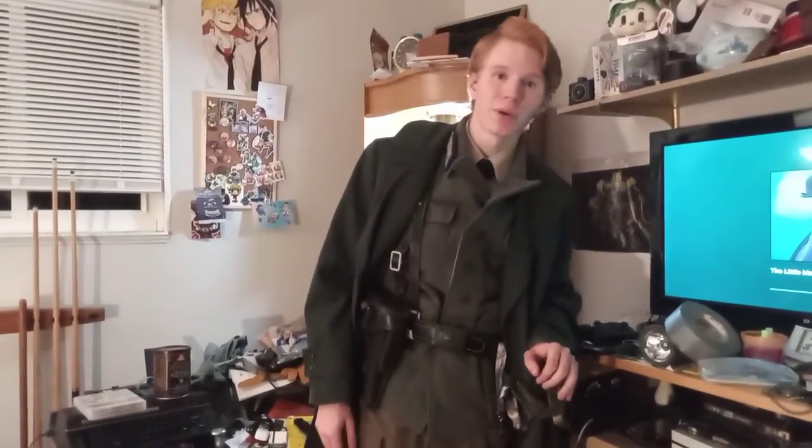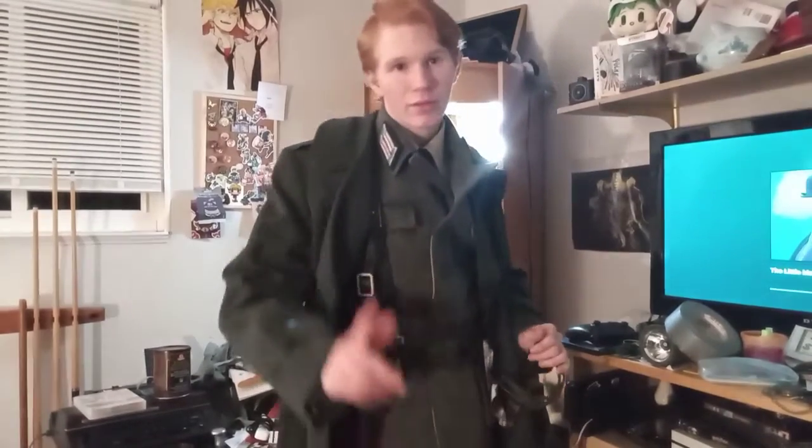Guten Abend, ladies and gentlemen. My name is Austin. I'm a veteran of the UZM in the Mountain. In today's video, you'll have seen my variation of the German Alpsia uniform.